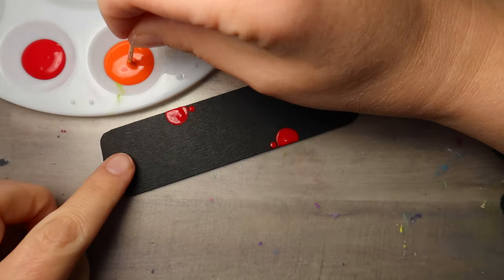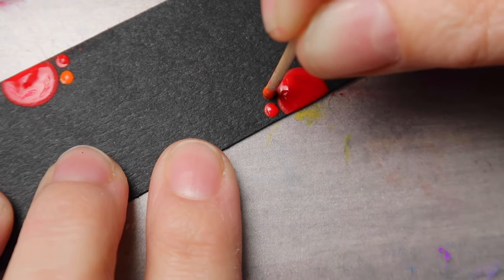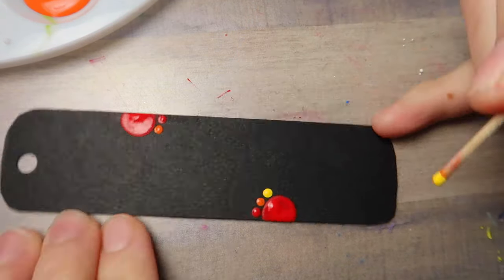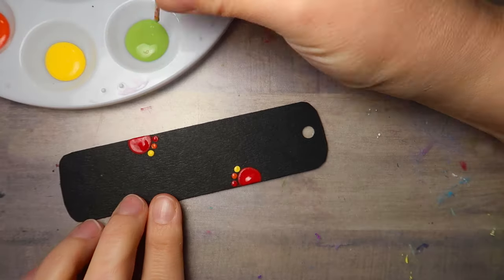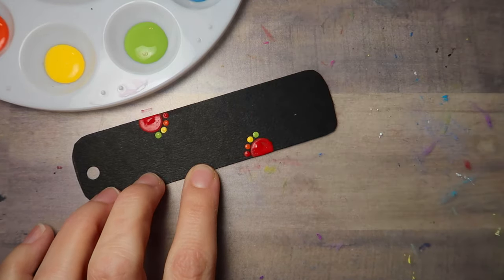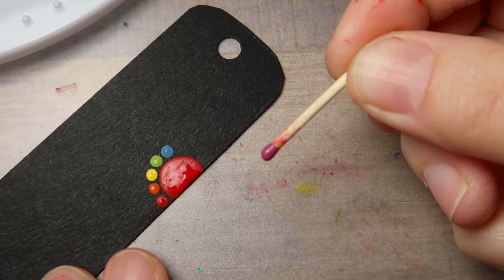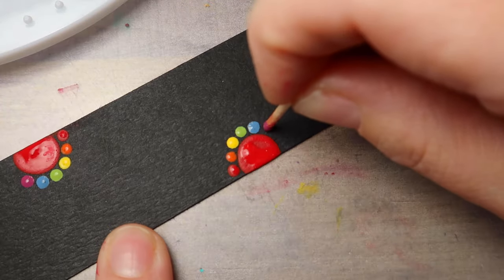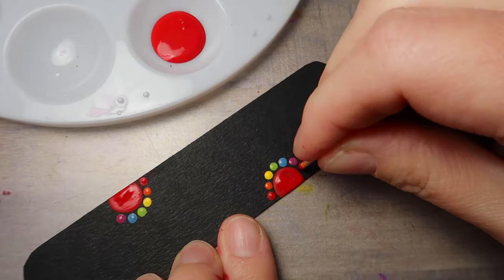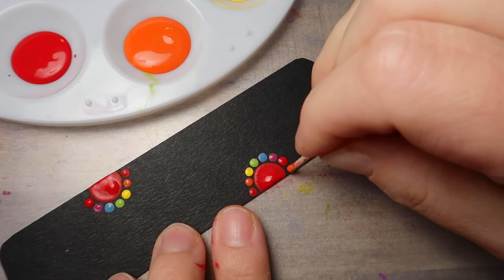Be sure to clean your tool off in between each of the colors. Next we're going to go with Cadmium Orange right next to the Tuscan Red — again without touching, if it touches it's not the end of the world. Cadmium Yellow will be next; it's actually a pretty simple design once you get the hang of it. Followed by Hauser Light Green, then clean off your tool and go with Williamsburg Blue. For the last color, grab the Mulberry and make a dot. Now we're going to start back at the first color, Tuscan Red, and if you can fit one more go ahead and place a Cadmium Orange dot right on the edge.